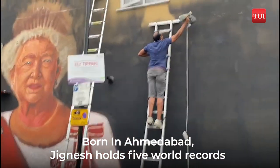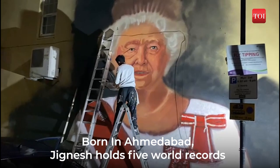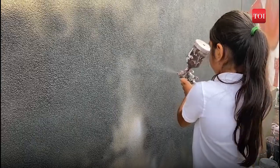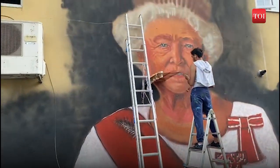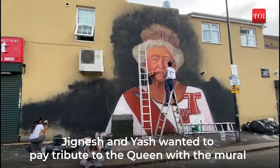Two Gujaratis, Jignesh Patel and Yash Patel, both born in Namdabad, led a team of six artists — four student artists under age 12, including Jignesh's eight-year-old daughter Priya, and two local artists Babaji and Khushi — to paint the 10 by 8-meter detailed portrait of the late monarch.